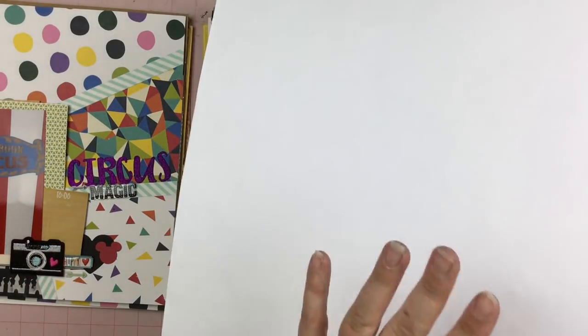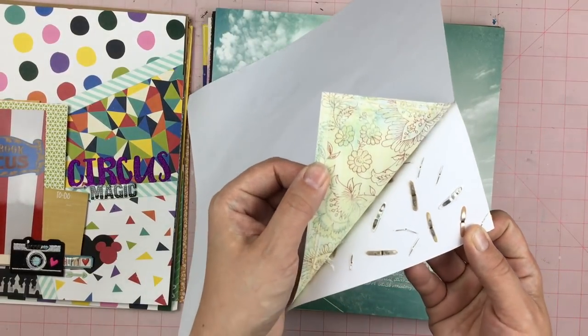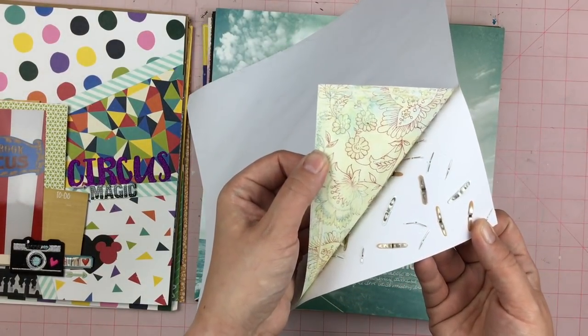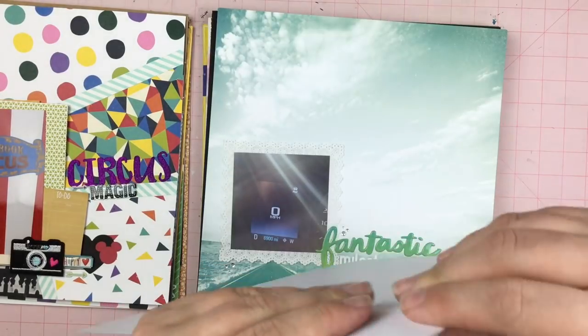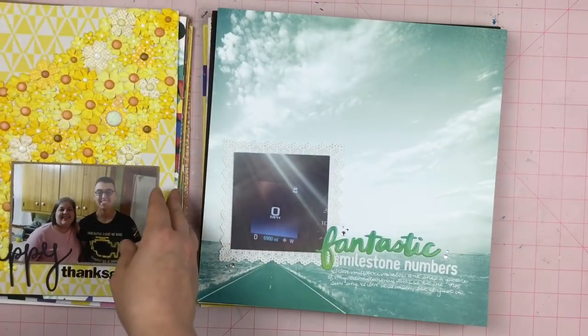Now on the back, look at the amount of brads sticking through here. As you guys know, I always cover up my brads. There were just way too many brads throughout this whole page, so I just taped it to another background sheet.